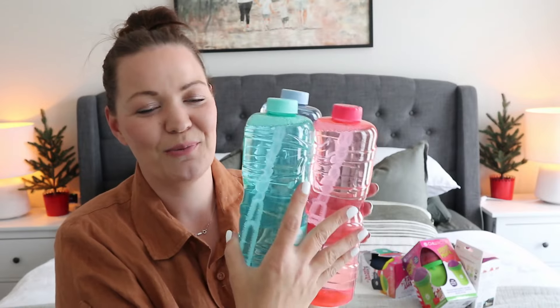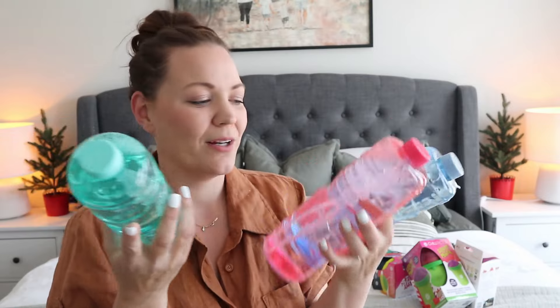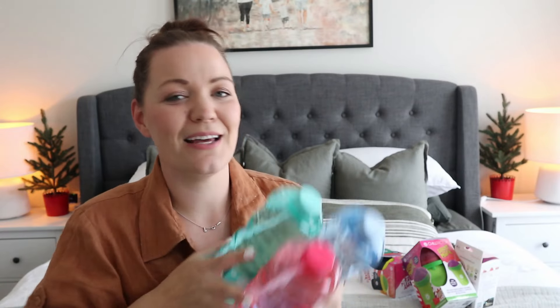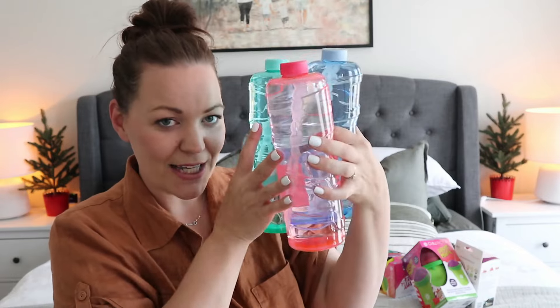Next up we have bubble mixture. I feel like as a mom you can never have too much bubble mixture. These will just end up going in the storeroom and we'll open one at a time, but I did want to get ample bubble mixture for the summer season. The kids are getting a super fun water park for Christmas, and I feel like this is going to go a long way with that. So bubble mixture it is for this year!